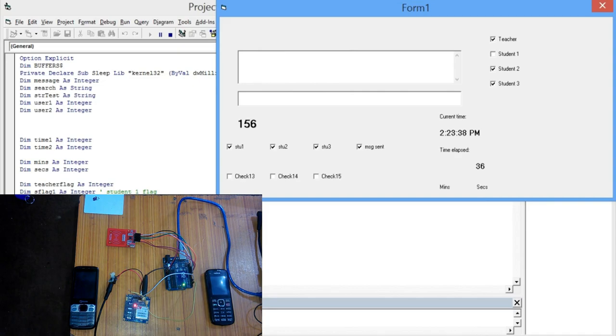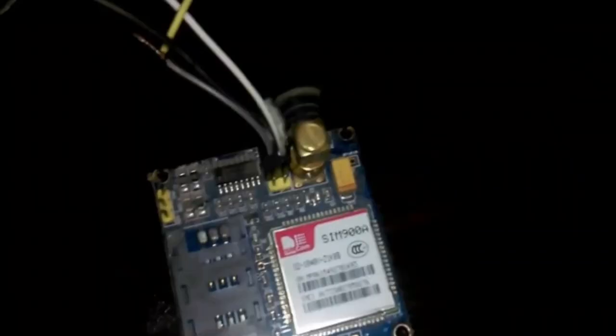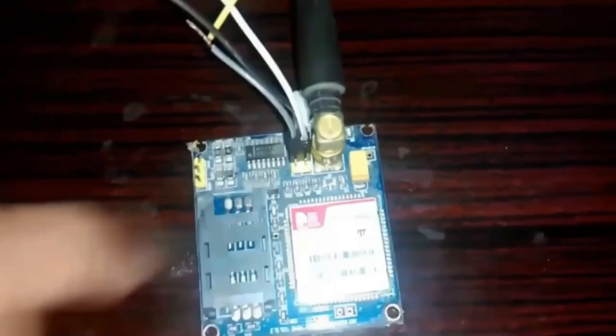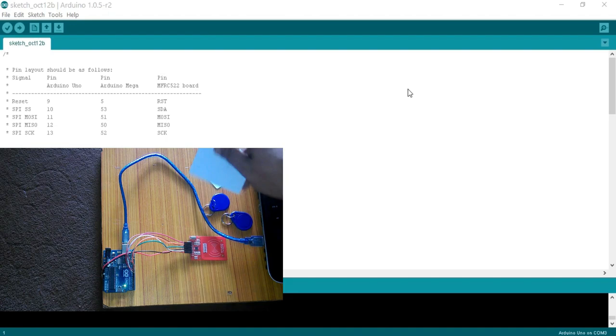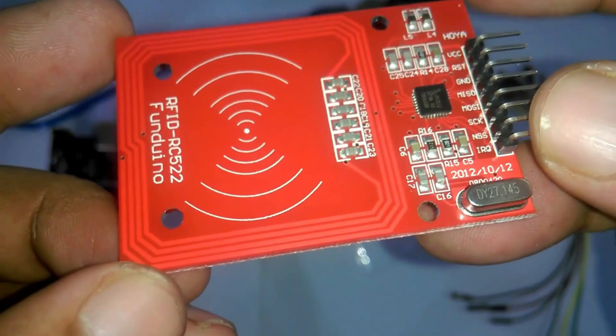So, let's get started! The components we will be needing for this project are: 1. GSM SIM900A or SIM900D — I will be using SIM900A. 2. Arduino Uno. 3. RFID tags. 4. MFRC522 RFID Module. 5. Power supply for the GSM module. The Amazon purchase links are provided in the description.